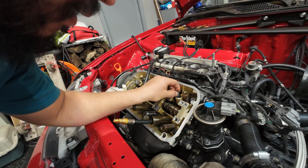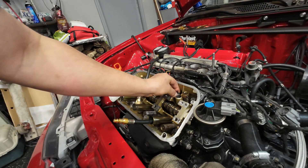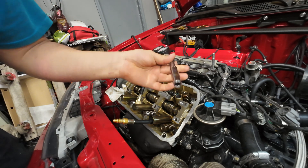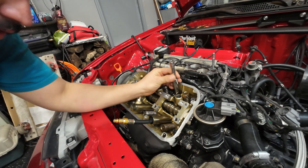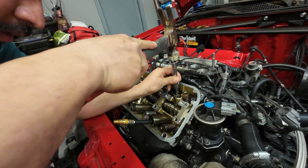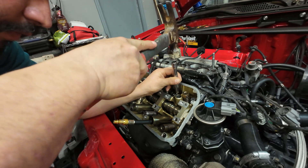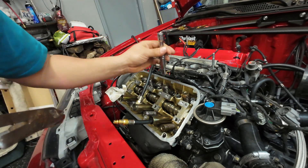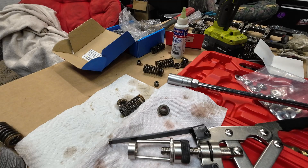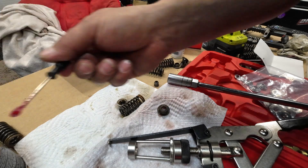It slides in — just wiggle it a little bit, don't make a lot of force on it, you don't want to mess it up. Put it in place. This is a 3A long socket or deep socket. You can hear when the pitch changes — that means it's all the way in.